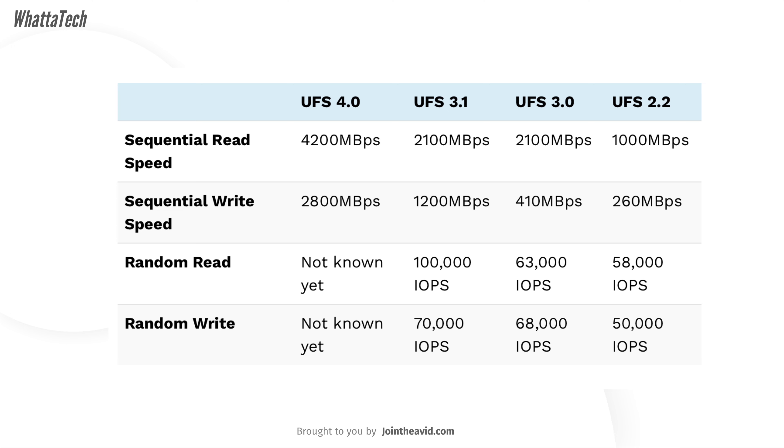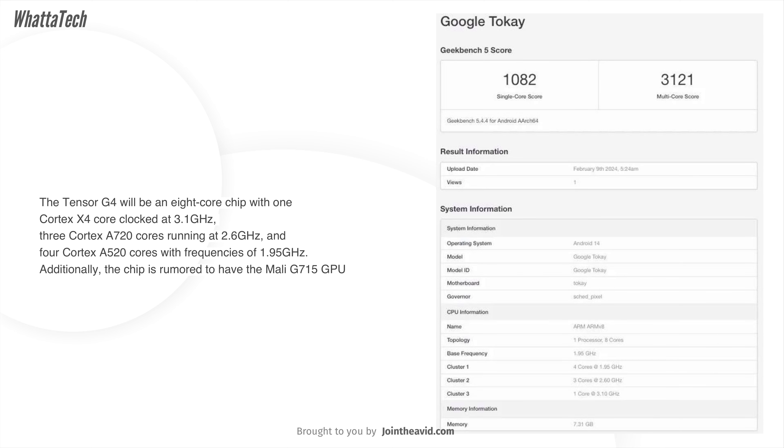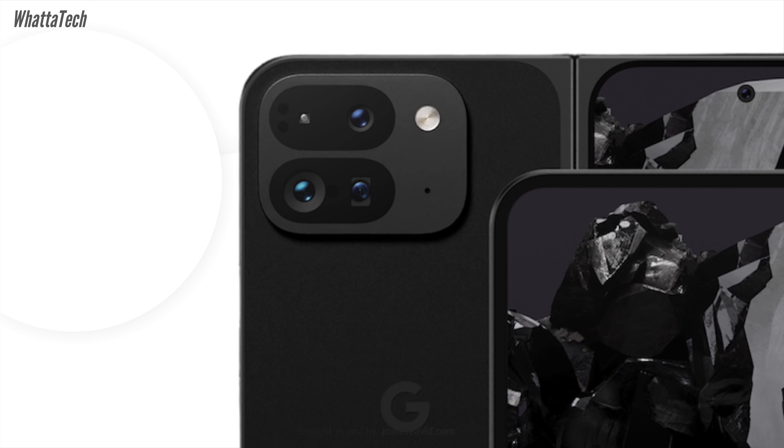The Pixel Fold 2 will have 16 GB of RAM and UFS 4.0 storage instead of UFS 3.1 on the current Pixel Fold — much faster and more efficient. The Tensor G4 chipset isn't the most power-packed; in leaked Geekbench scores it scored about 1082 in single-core and 3121 in multi-core. It has one prime Cortex-X4 core at 3.1 GHz, three Cortex-A720 cores at 2.6 GHz, and four Cortex-A520 cores at 1.95 GHz, paired with a Mali-G715 GPU — based somewhat on the Exynos 2400 rather than the Snapdragon-based Xclipse 940.